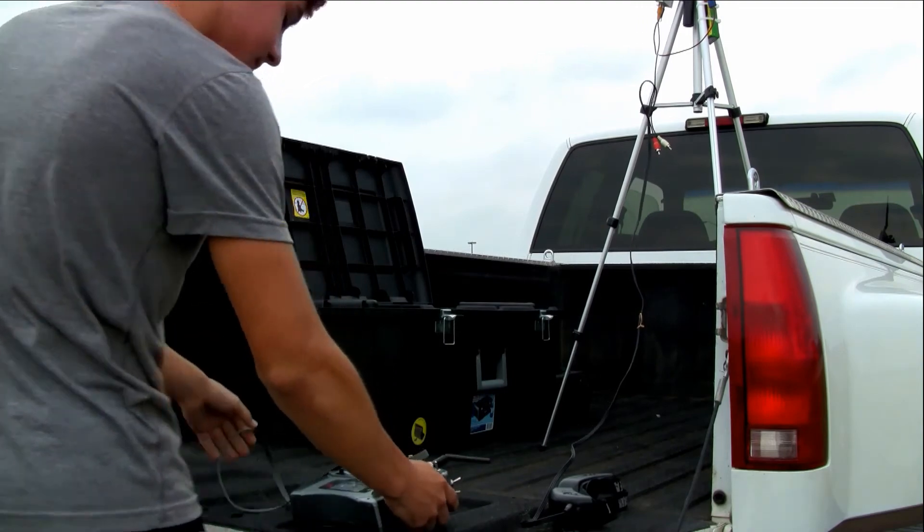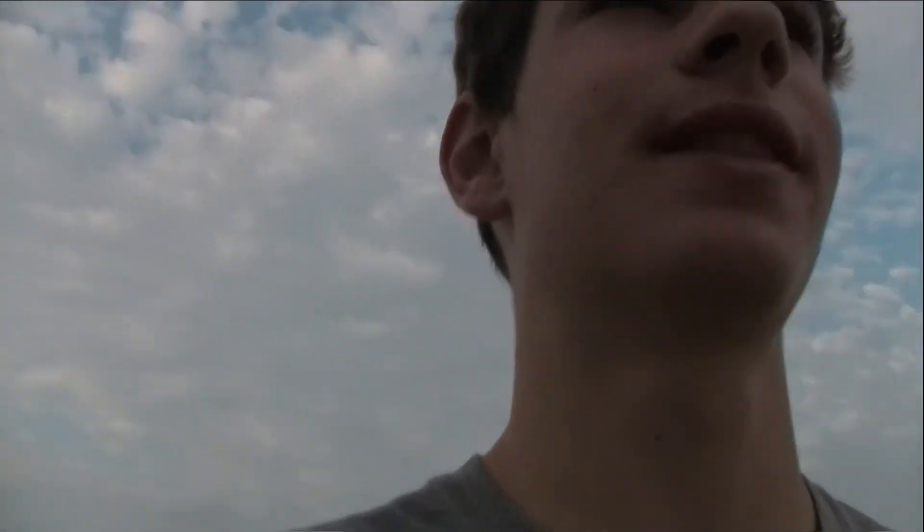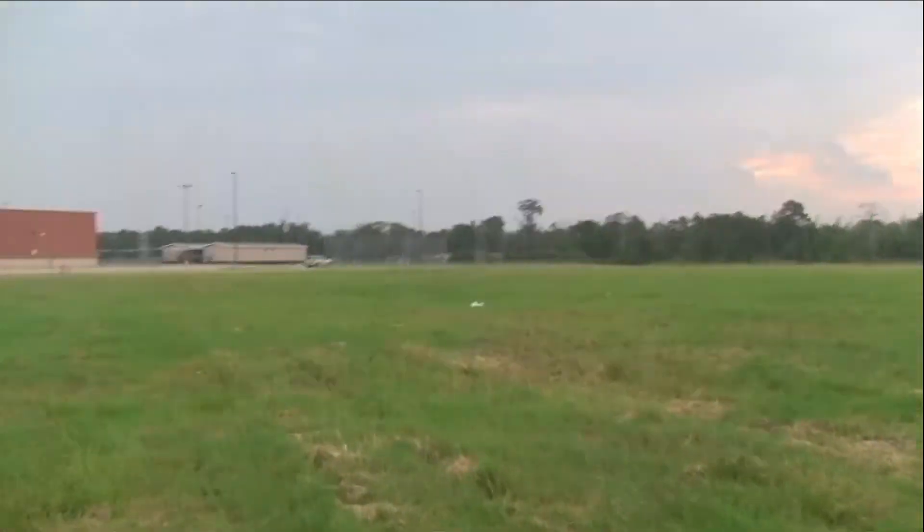Let's go check the damage. We're in search of the TLR drone. I crashed it somewhere over here. It locked out on me and just kind of rolled right into the ground. I think I see it. Hopefully it's still in one piece. It hit pretty hard. Luckily I didn't have that much throttle on it. It kind of went at an angle. I think I see it out there. Alright, there she is. This will be a good test of the strength of this thing.